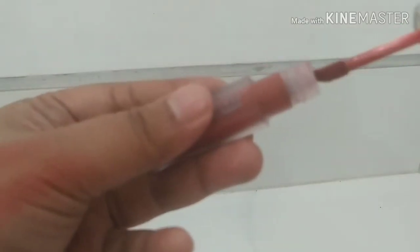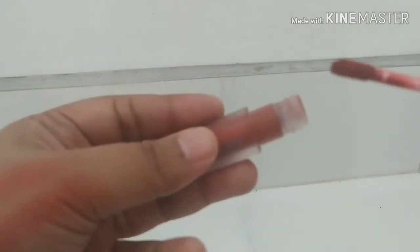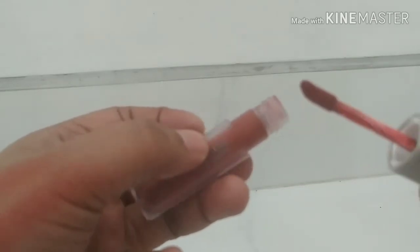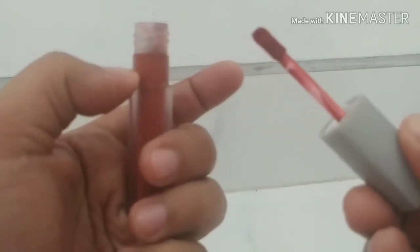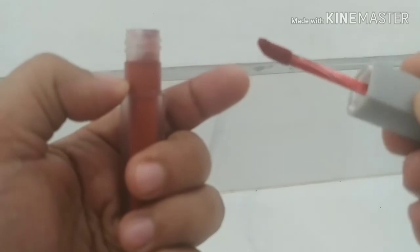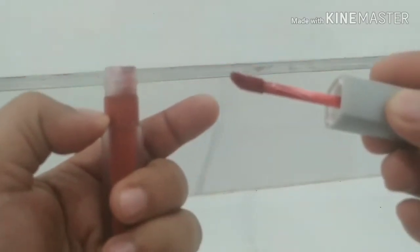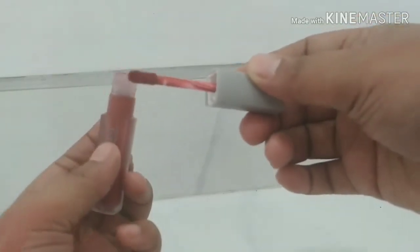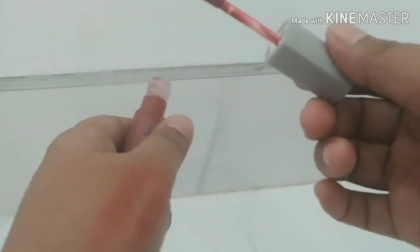Tapi setelah aku cobain di bibir, ternyata itu nggak kerasa sama sekali aromanya. Terus, ini ujungnya memang untuk aplikatornya nggak begitu lancip, dan agak lebar juga.